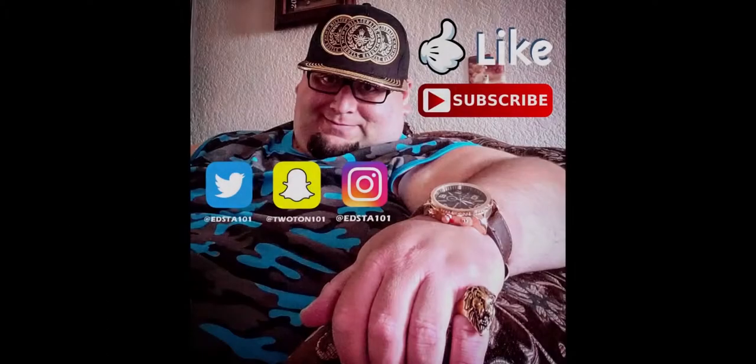Well guys, this is gonna be it for today. Thanks for watching — please be sure to hit that like button, and if you want to be around my channel a little bit more, please hit that subscribe button to keep up to date with what I'm doing. Just follow me on these apps to make sure about the new content on this vlog. Alright guys, you're awesome, thank you, God bless, goodbye — see you in the next vlog.